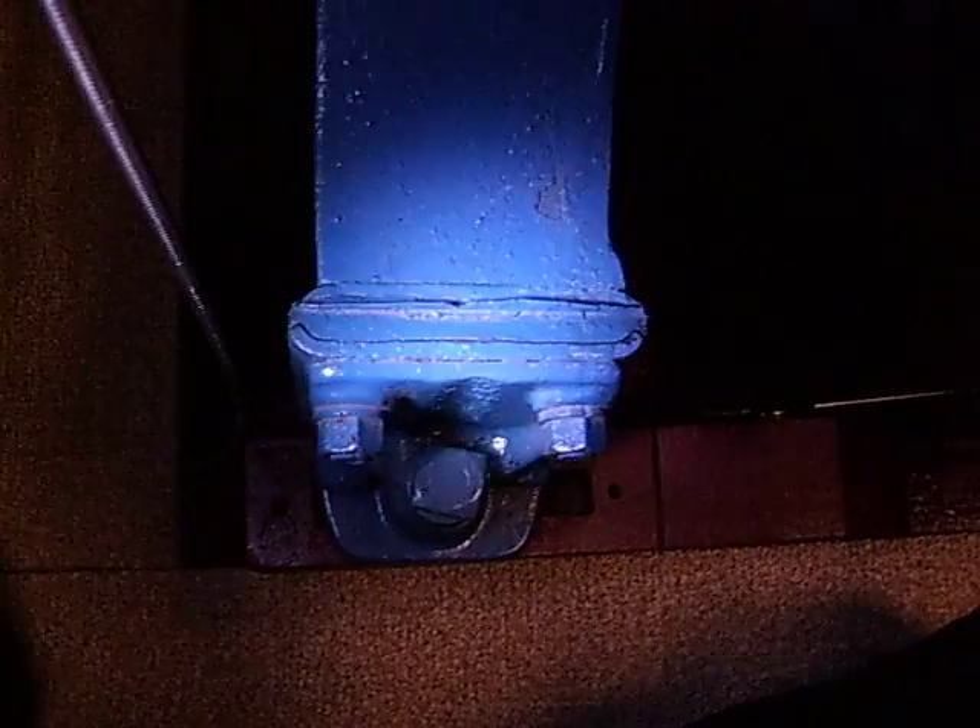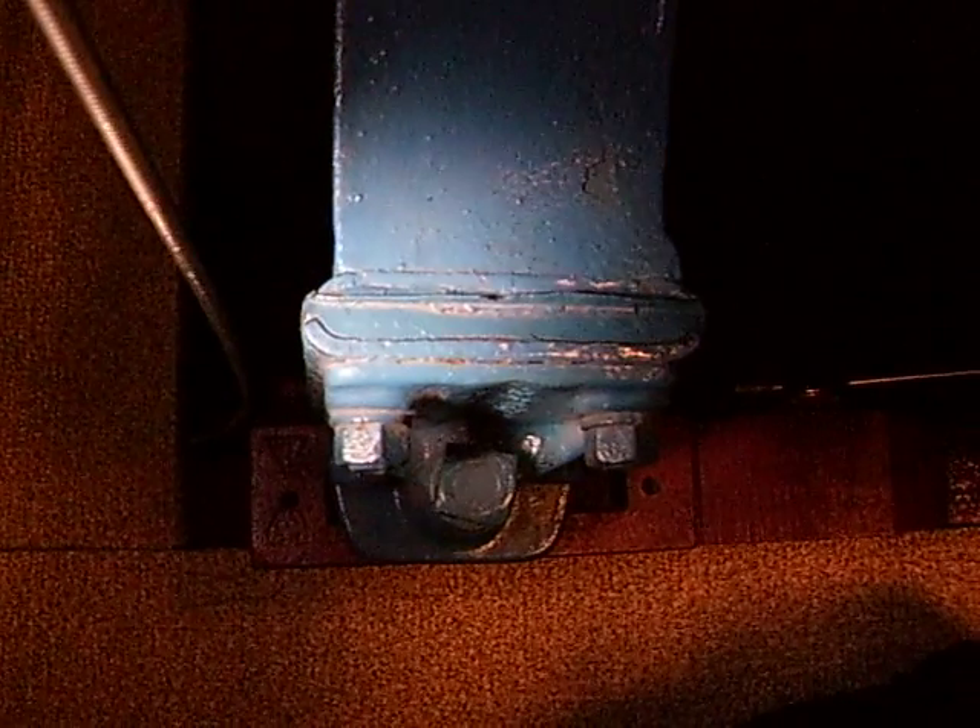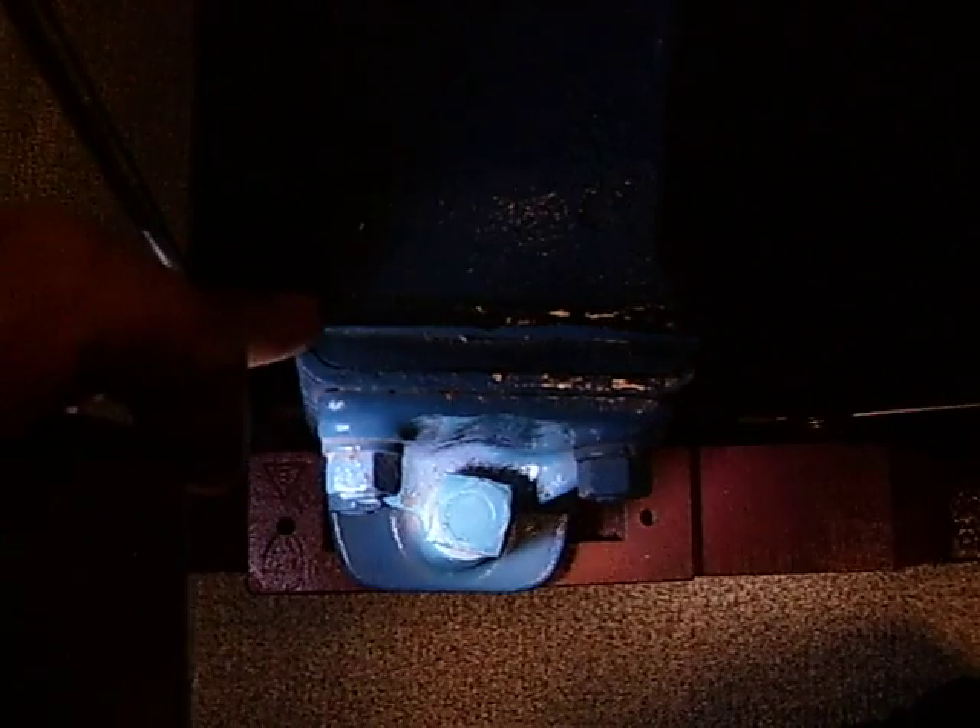This front engine mount is actually older, but it's still in good condition and it's been painted. It's easier to see the two pieces of metal that the rubber is bonded to. This particular piece of metal right here has a curve on it.